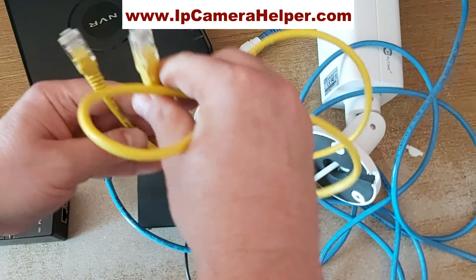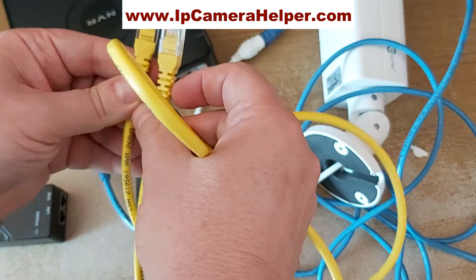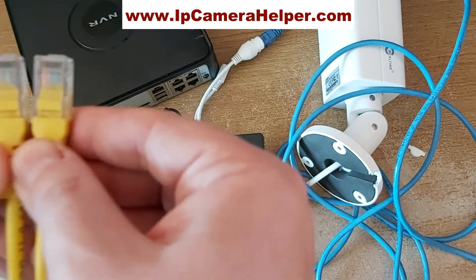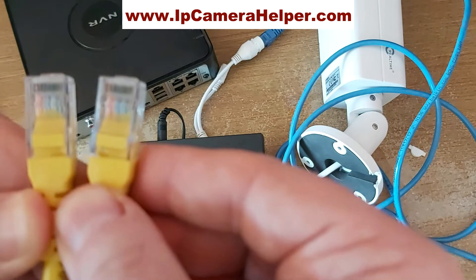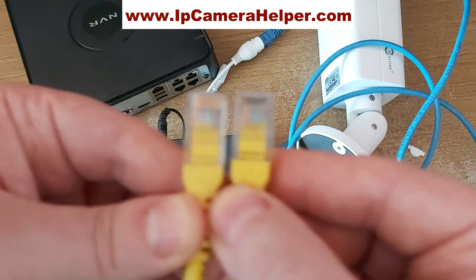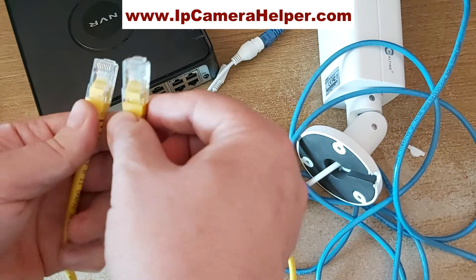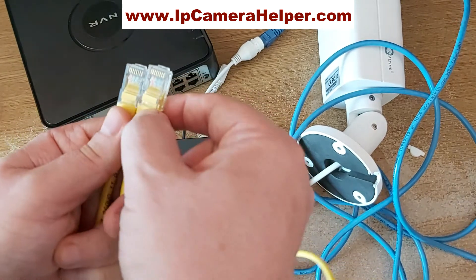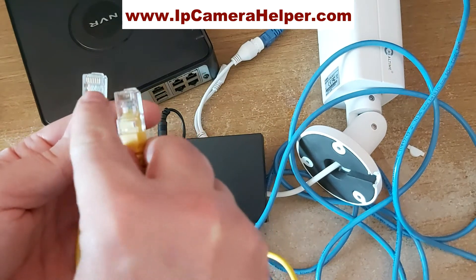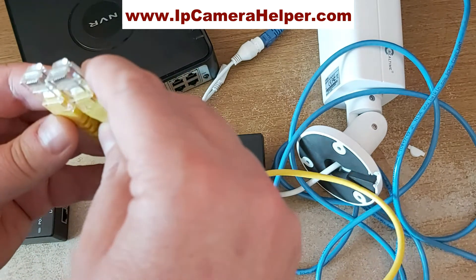An important thing to remember: all the Ethernet cables used to connect PoE cameras must be straight-through cables. Both plugs — there are eight pins on each — and straight-through means pin 1 goes to pin 1, pin 2 to pin 2, pin 3 to pin 3, and so on.